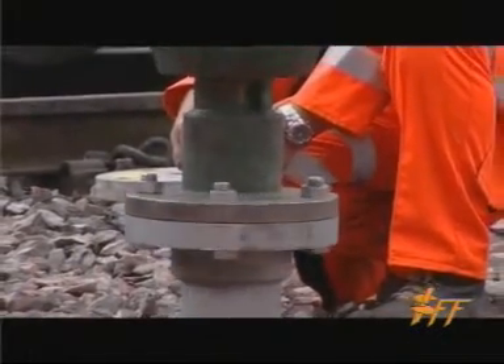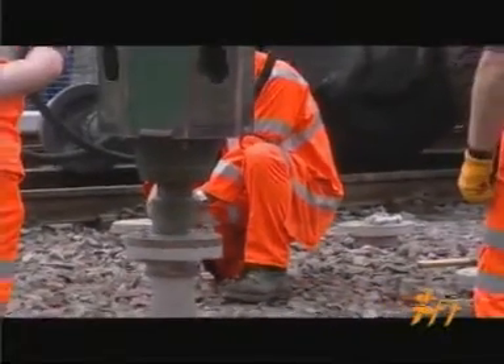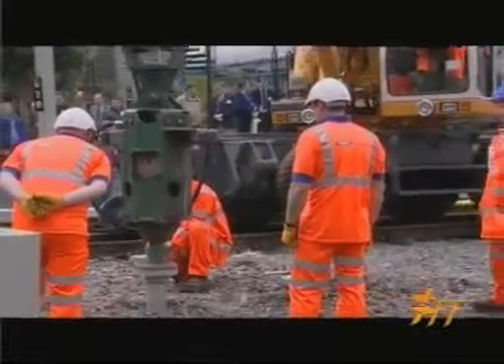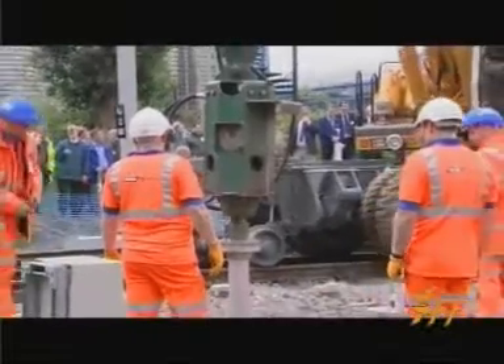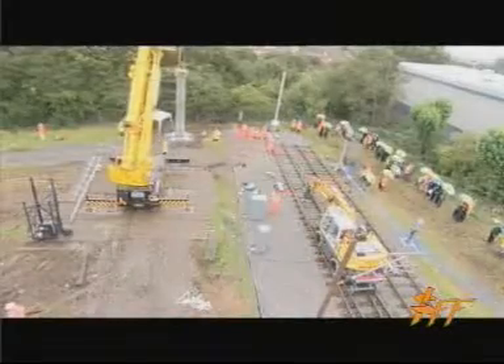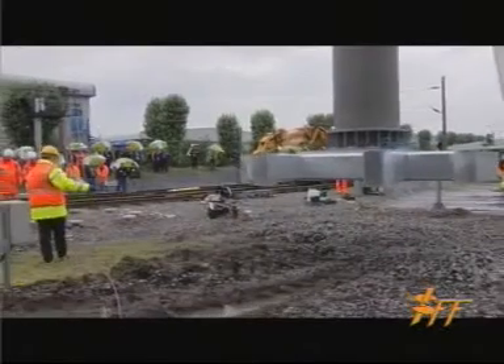If you were to try and rush the pile in at high speed you would get a false reading. So it's very important that the machine is slowed down during this final installation push. It's taken three hours to put in eight piles, and shortly we'll be hoisting into place the superstructure — and you'll see from the size of that superstructure just what sort of forces are involved.